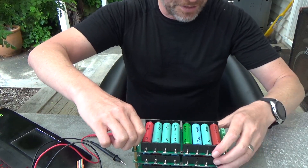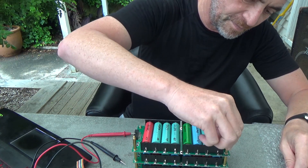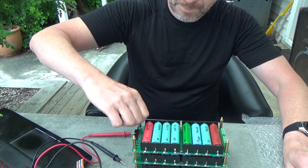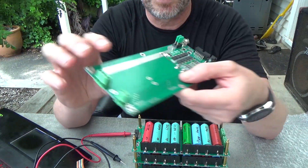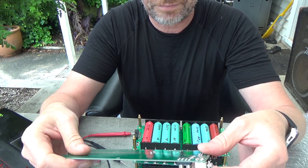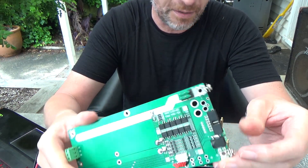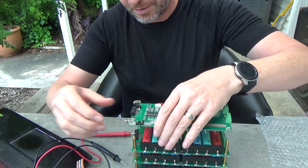So I'm just going to screw these last terminals on, and then on the top goes the BMS. I don't know how good this is — I don't know whether it works at all — but that's the BMS, so it goes on top.